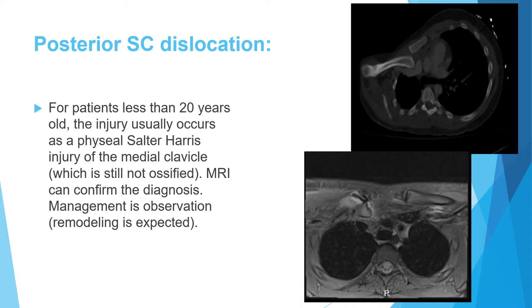Regarding posterior sternoclavicular dislocation in children and young adults: the medial clavicular physis is the last secondary ossification center to appear in the body, ossifying and fusing around age 20. A patient who is 18 or 19 may still have a cartilaginous medial clavicle. This is an important anatomical fact.